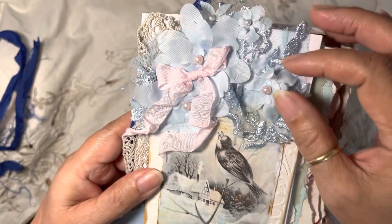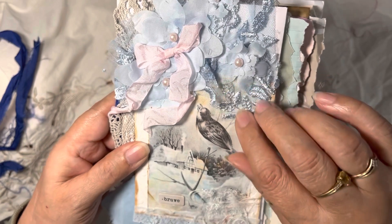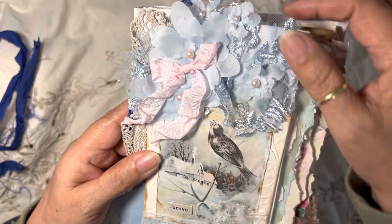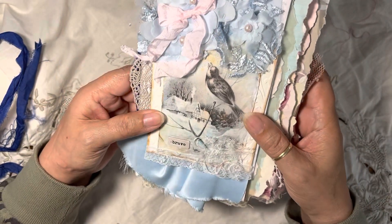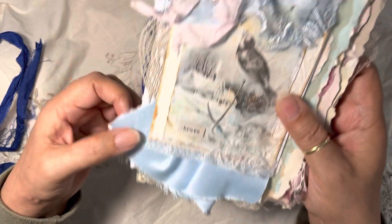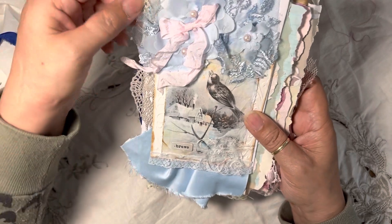These are actually fabric flowers from a beautiful dress, including what I think is embroidered tulle — so these were all part of the dress. There's also this blue satin fabric here with some doily underneath.